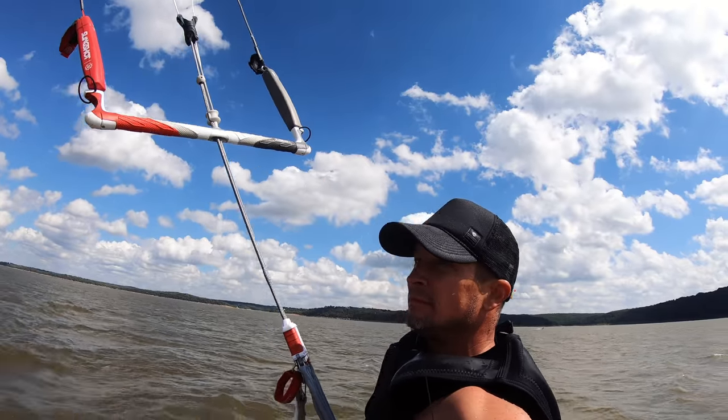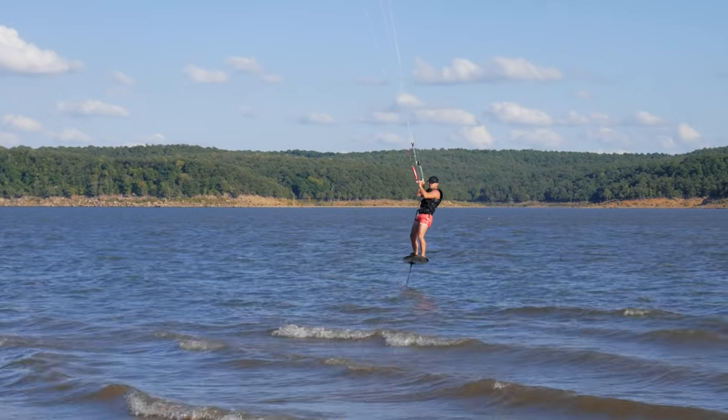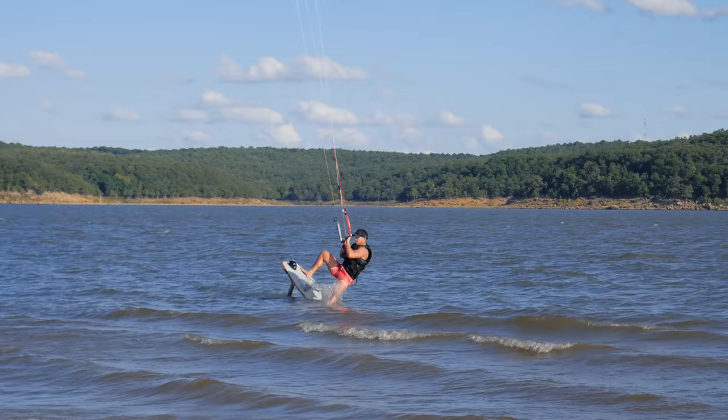At times I could even go hands-free, and I'm a new foiler, because of how stable and steady that thing was drifting downwind in front of me. The only negative I can even speak of is the absolute inability of this SST kite to pull my foil through chop.